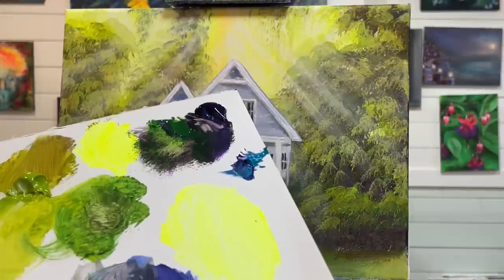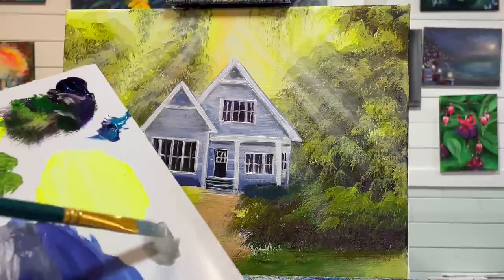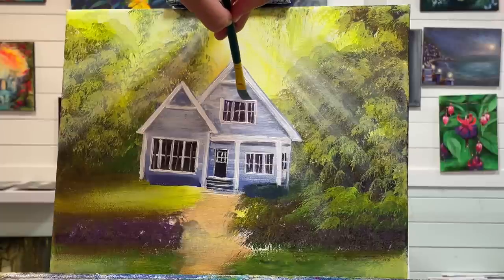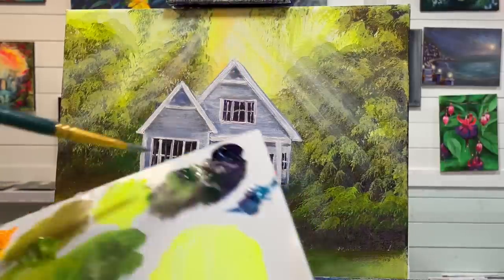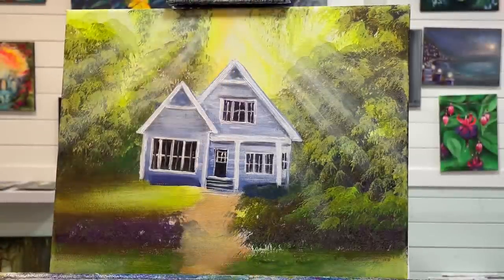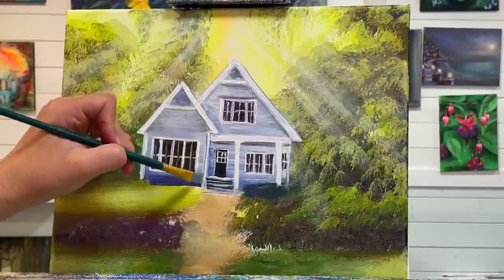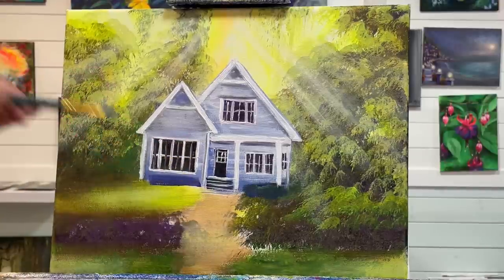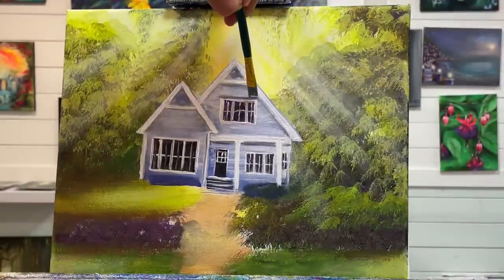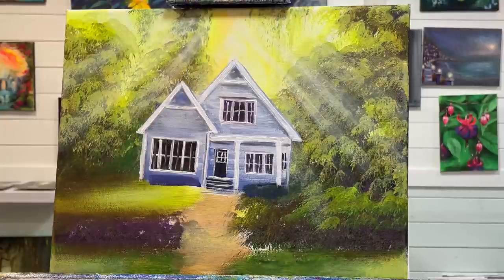I'm going to add a little bit of shadow right above the window, taking a bit of white, water, purple, and green. That's also going to make my window stand out a little bit more. Take a little bit of white and just go right above there.